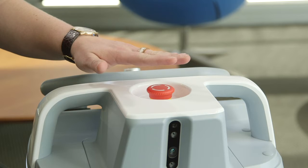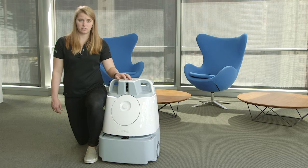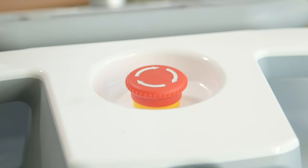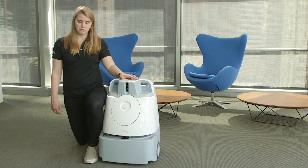If I press the button, the emergency stop button is engaged. That means that the unit cannot move. While it cannot move, battery will still be flowing to the unit.